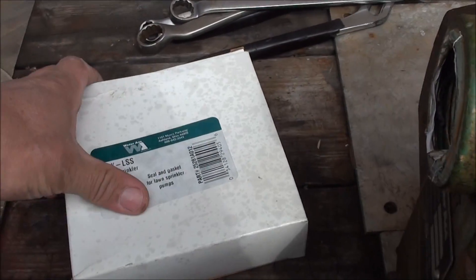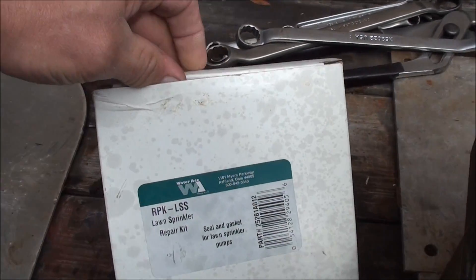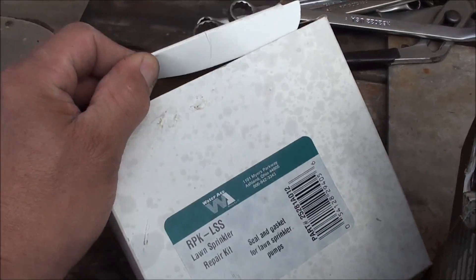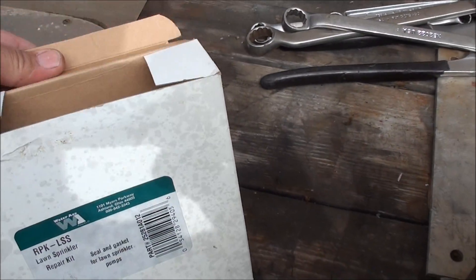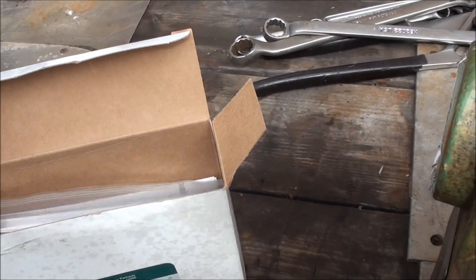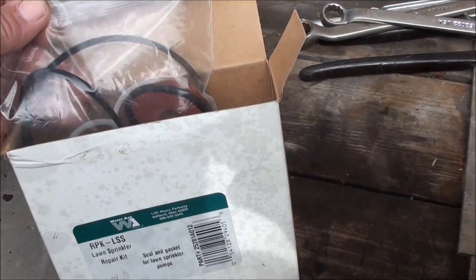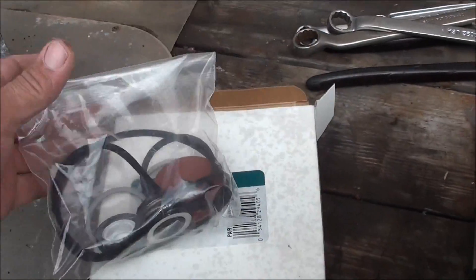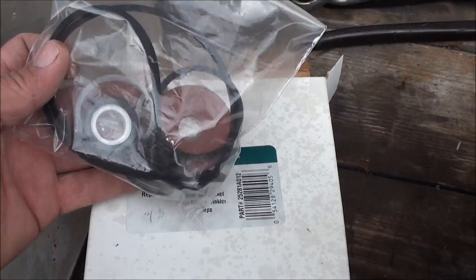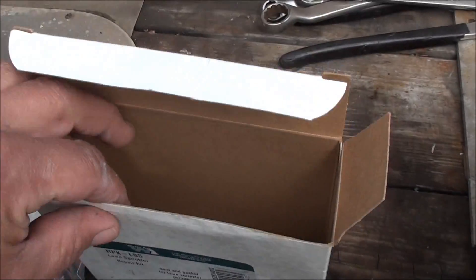Scott — user Putz1976 I think is his name — had mentioned about getting a shaft seal and a farm duty type pump motor with a stainless shaft on it. There's all kinds of stuff in here. There's the seal right there, and there's some directions in here too.